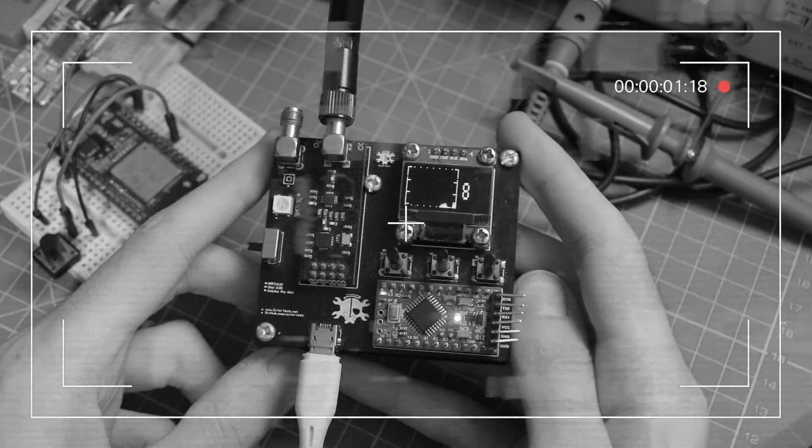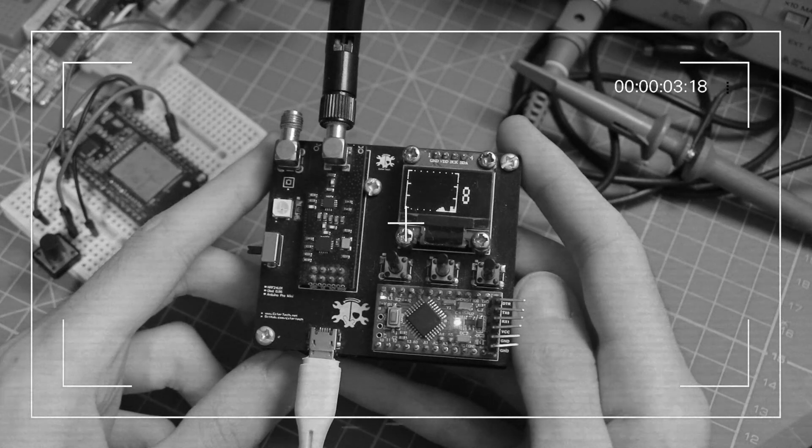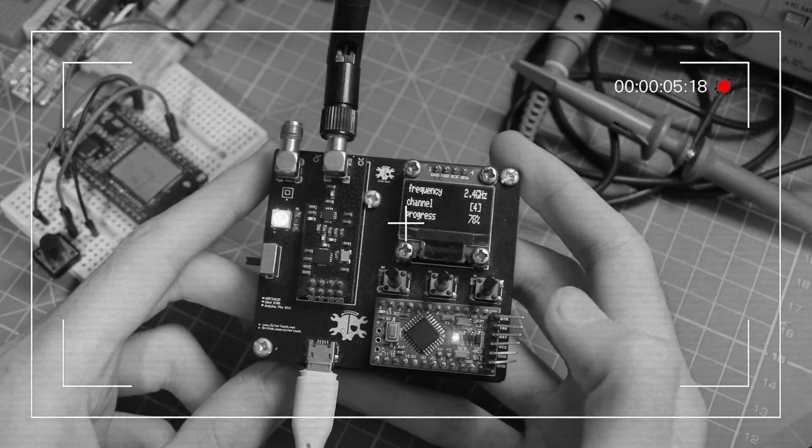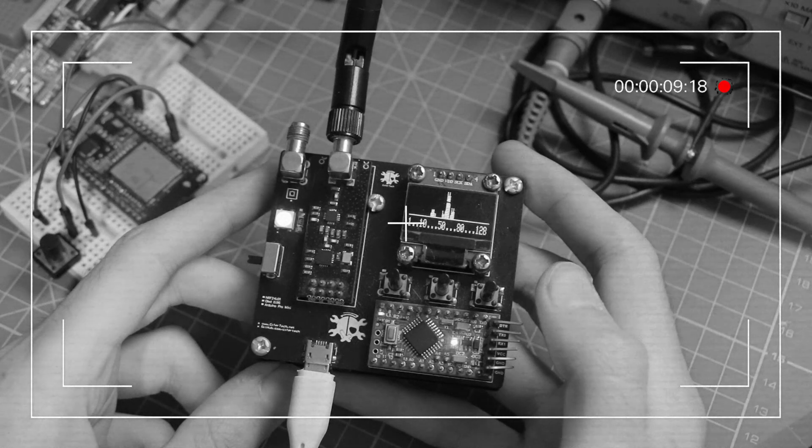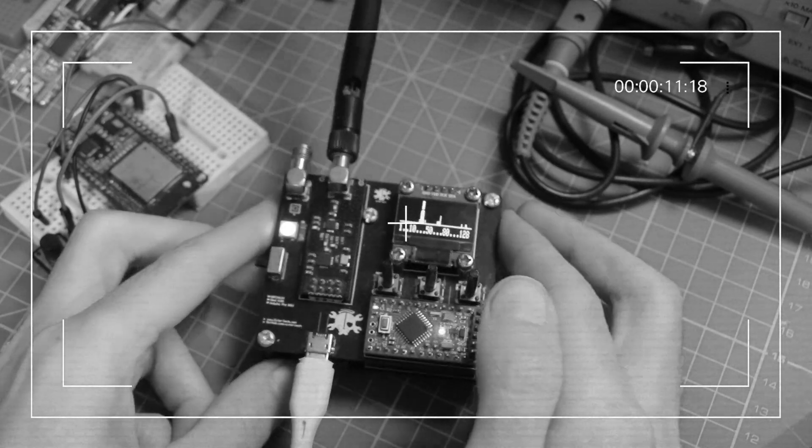Two years ago I created a project called nrfbox. Many of you liked it, tried it out, and even built your own nrfbox. It had a few features such as a 2.4 gigahertz scanner, jammer, and a channel analyzer.